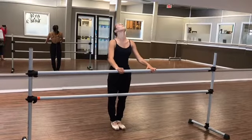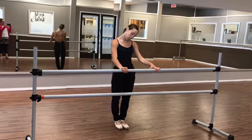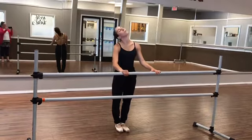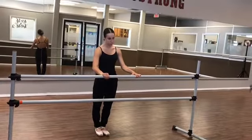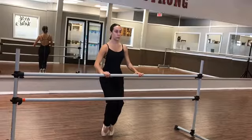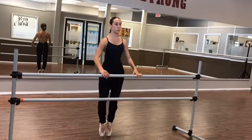Warm up your neck, head roll, relax the shoulders, roll through your shoes.